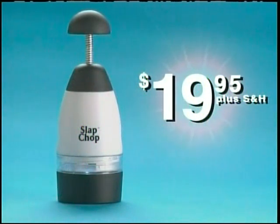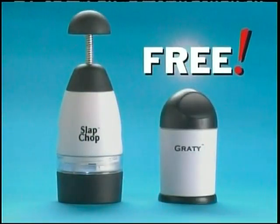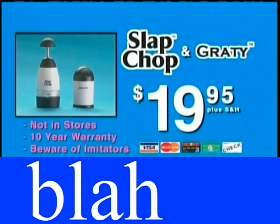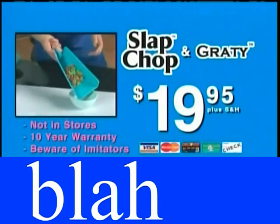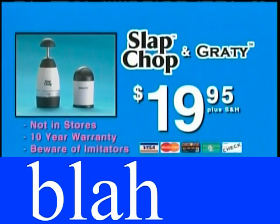The Slap Chop sells for $19.95. But if you call now, within the next 20 minutes — because you know we can't do this all day — you're gonna get the Grady absolutely free, just pay for processing. Here's how to order: call 1-800-901-0213. Call now and you'll get the Grady absolutely free with the Slap Chop. When you call, ask about our foldable cutting board. That's 1-800-901-0213.